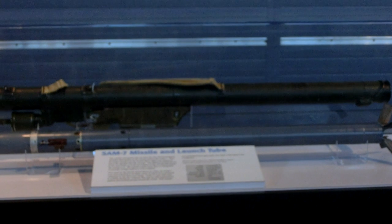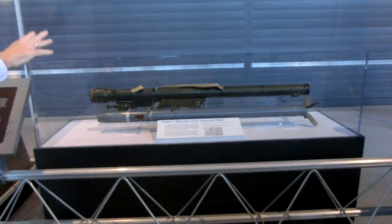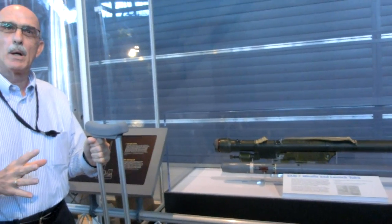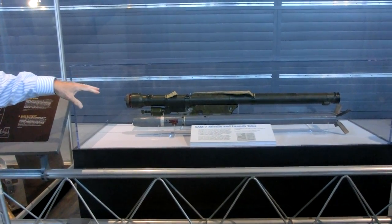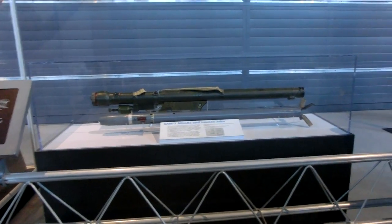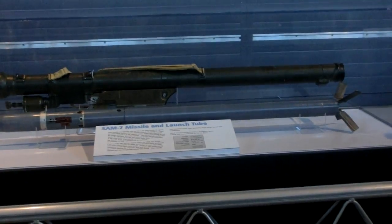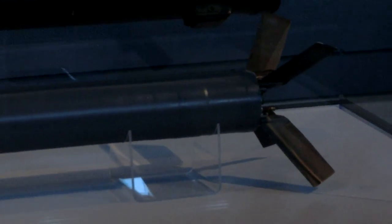As explained to us by an expert from one of our government agencies, although the launch tube and the missile were built at different Soviet facilities, they were all assembled at one facility. At this facility, where the assembly, packaging, and shipping were done, the missile was actually put in the launch tube. Two metal and rubber stoppers were used to seal up the launch tube, and that's how they were shipped — in a crate.